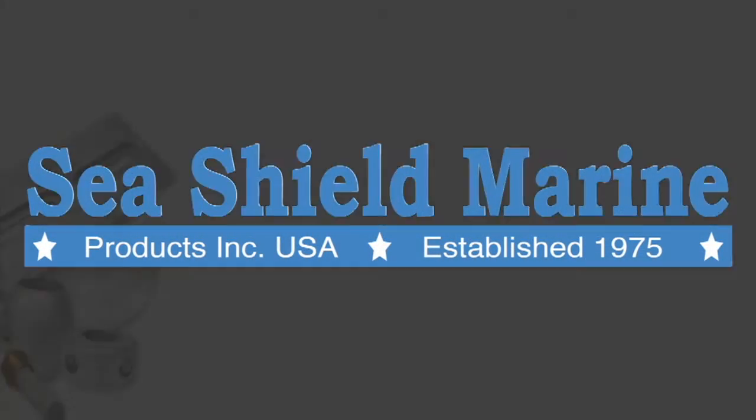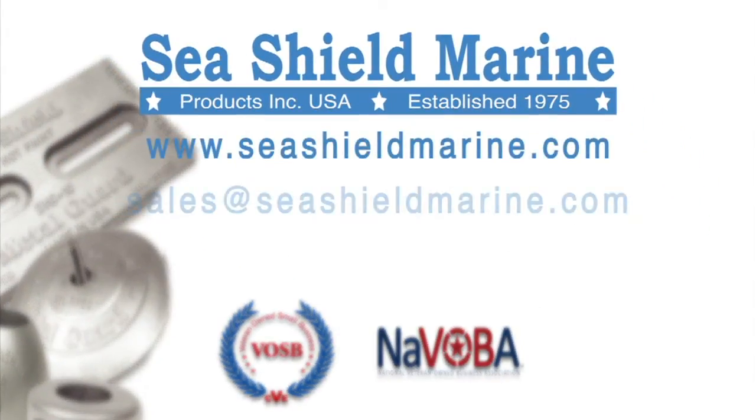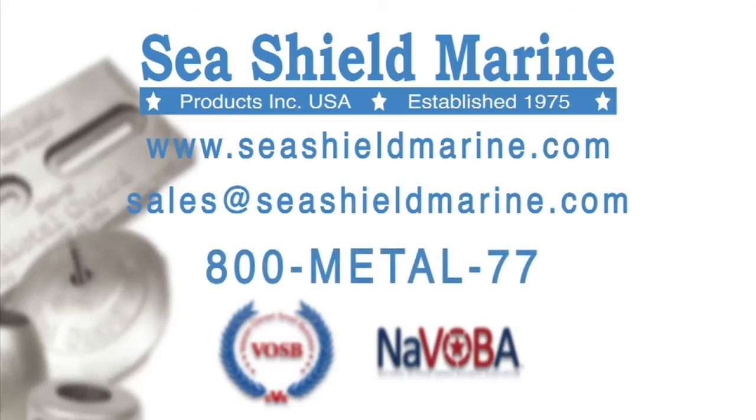SeaShield Marine is a proud veteran-owned business and is family-owned and operated. To learn more about SeaShield Marine products, visit us on the web or contact us directly.